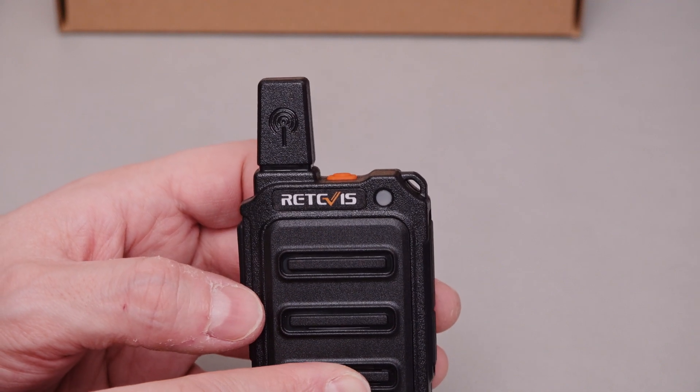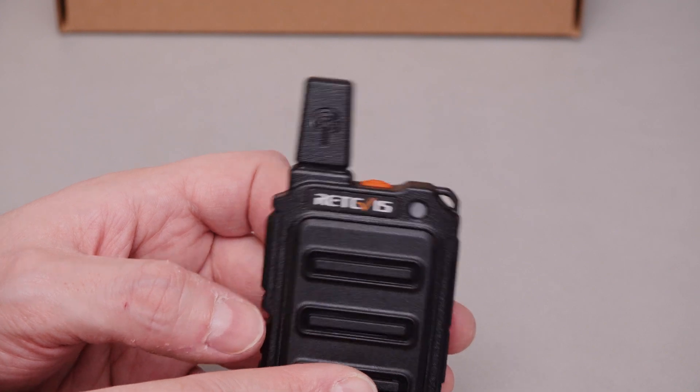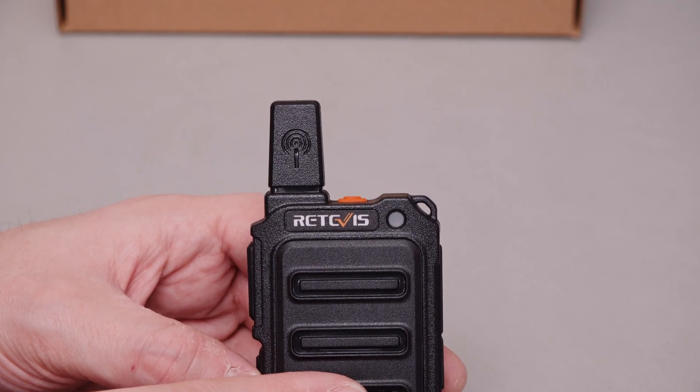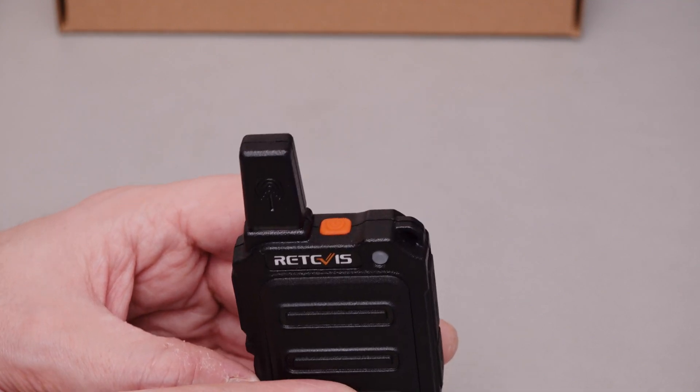Stubby helical antenna. The range on these will be equivalent to all other Retevis radios — they're all pretty much the same. All PMR446 radios tend to perform pretty much the same range-wise, so don't expect any miracles from one radio or another.